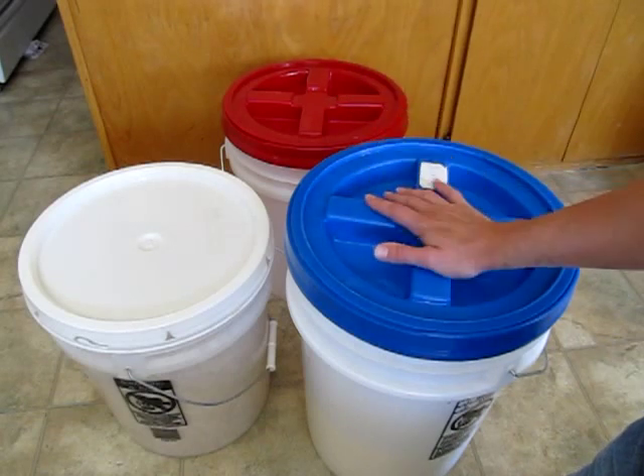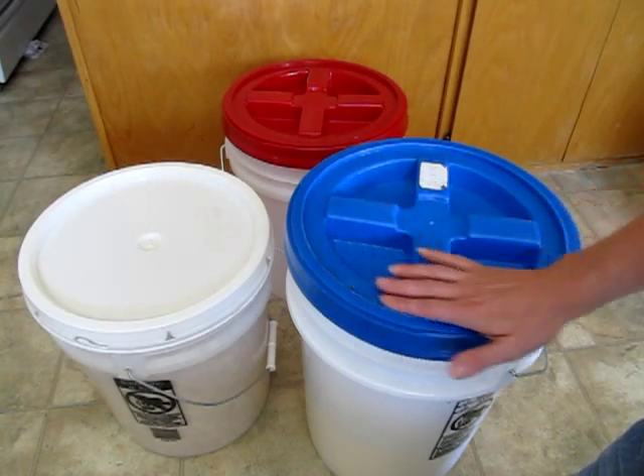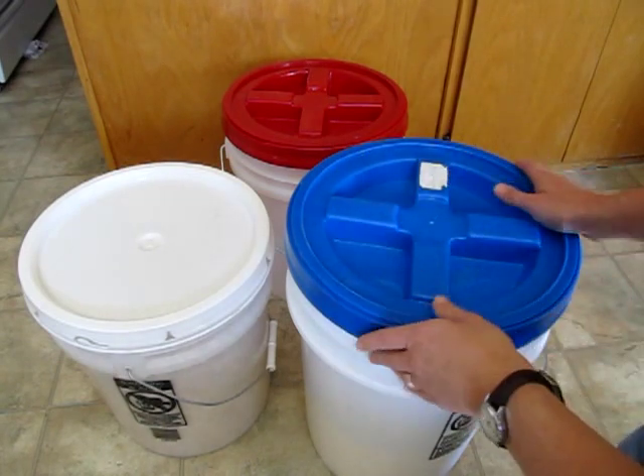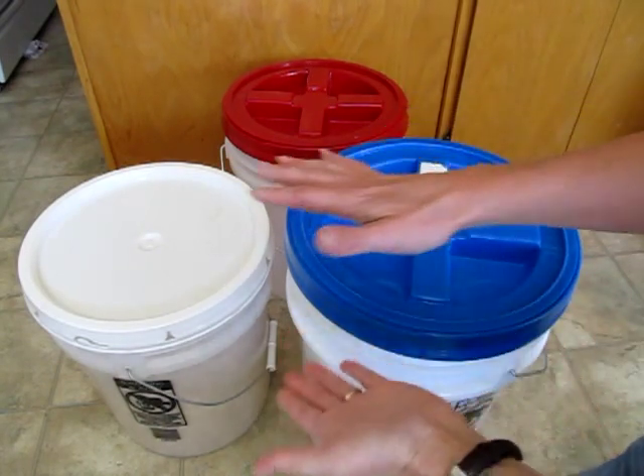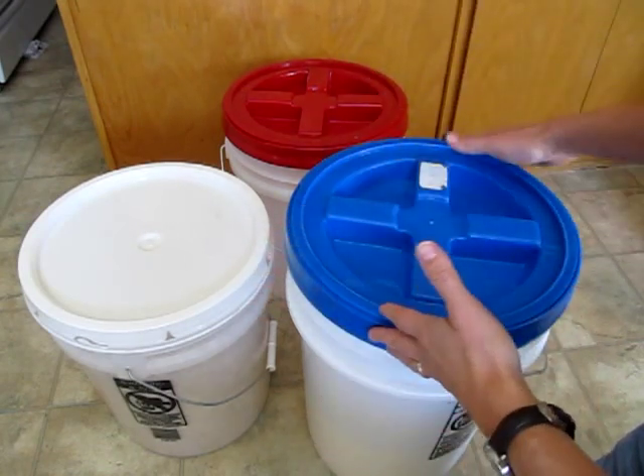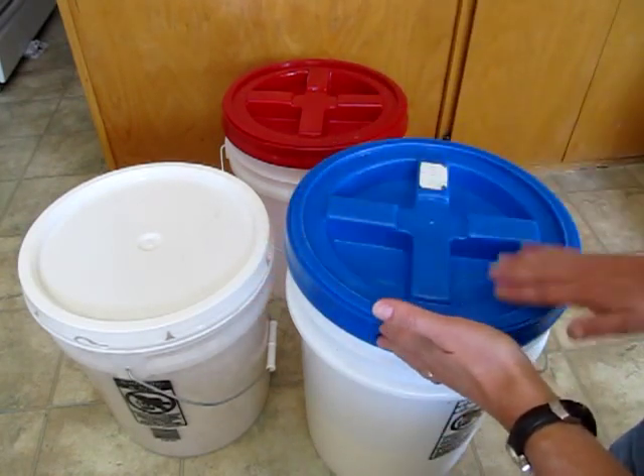The solution for that is the Gamma Seal Lid. These are really fantastic little lids. They fit most five gallon buckets and also six gallon — I think this one's a six gallon bucket — and three and a half gallon. As long as they've got the 12 inch diameter top, these lids should fit.